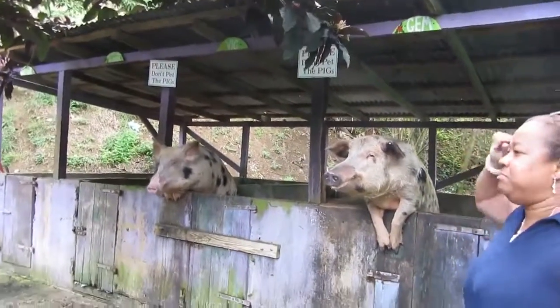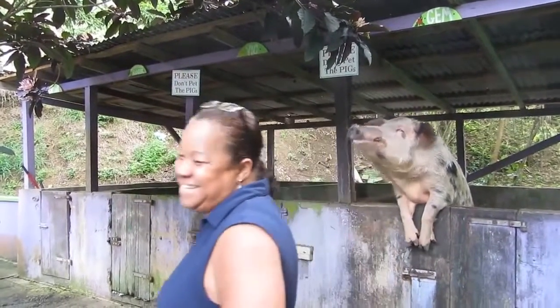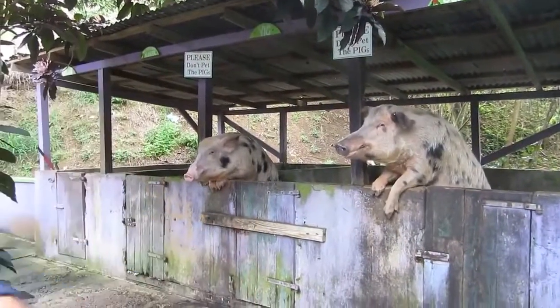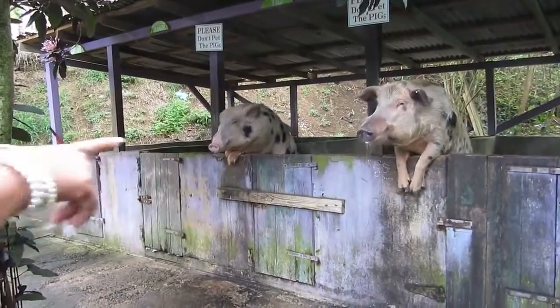After you put it in his mouth, he doesn't like you petting him or anything. These two are just a little aggressive. Please be careful. Don't open the can — put it straight in his mouth. He's waiting for you guys.